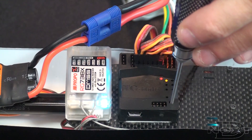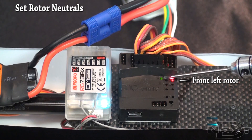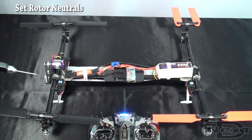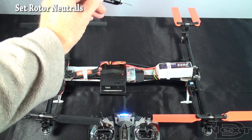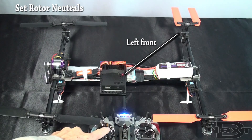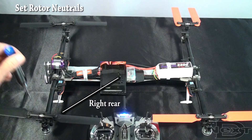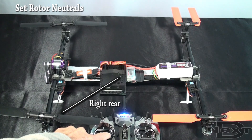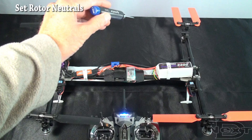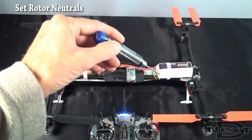Next, push P to go into the Set Neutrals function. You'll want the red lights indicating you're setting the front left rotor. As an overview, you start by setting neutrals on the front left rotor. You toggle with rudder to go to the other rotors: left rear, right rear, and right front. You're going to set the front left one first, then you have to set the other three.